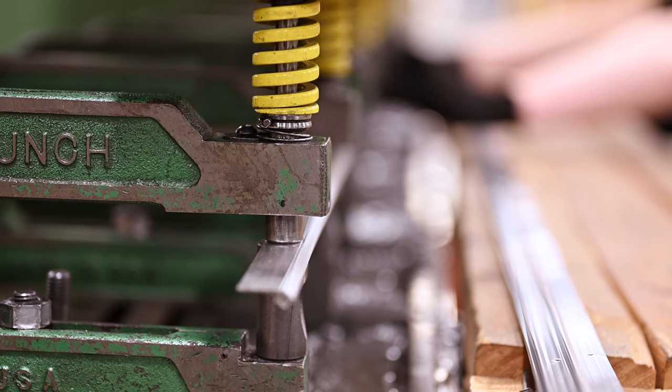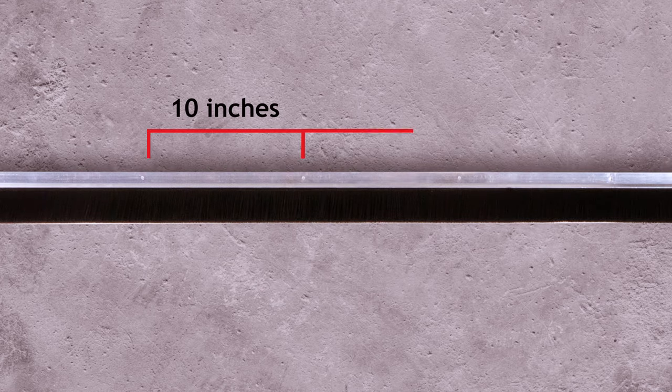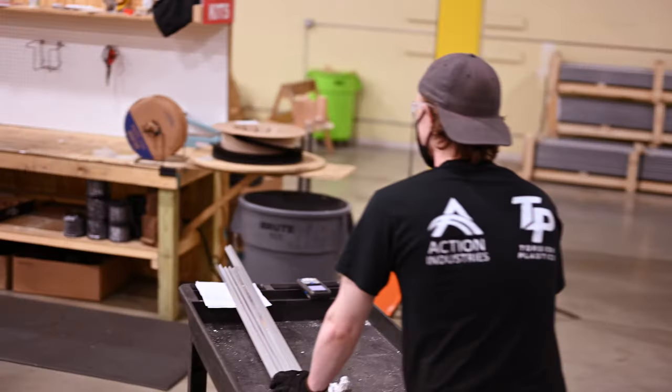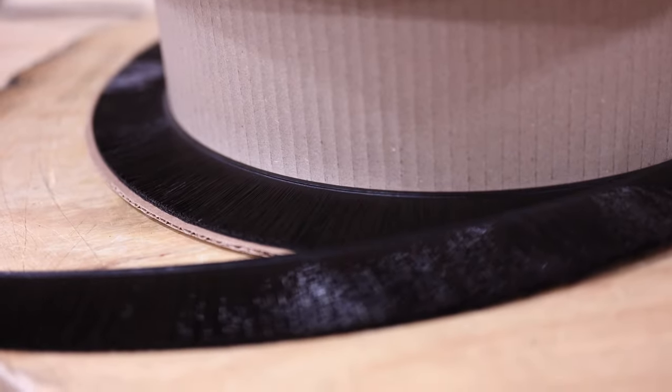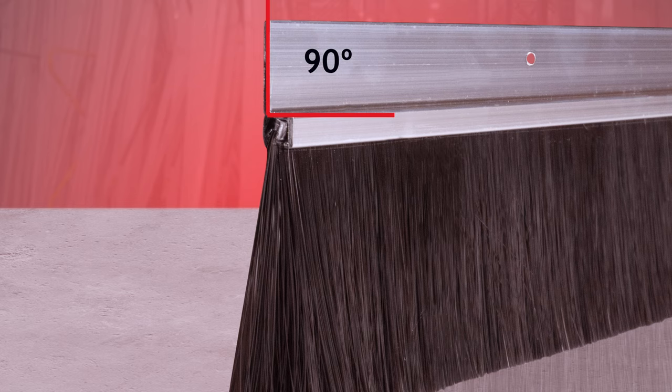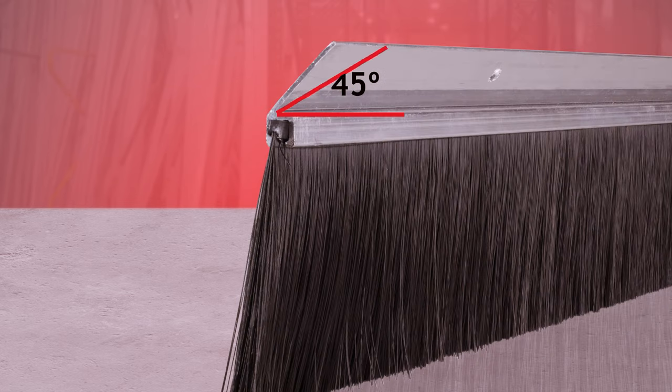These kits come with our high strength aluminum retainers professionally punched 10 inches apart to save you time during the installation process. We offer a variety of flex brush options set inside two choices of aluminum retainers — a straight or 90 degree option and a 45 degree option, depending on your requirements.